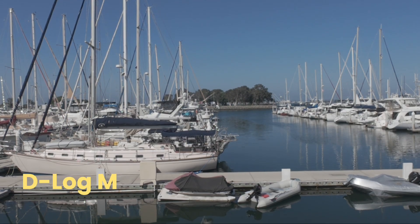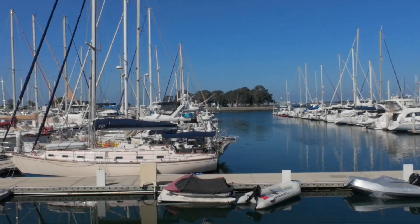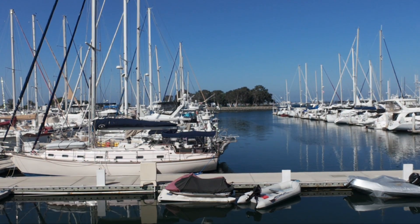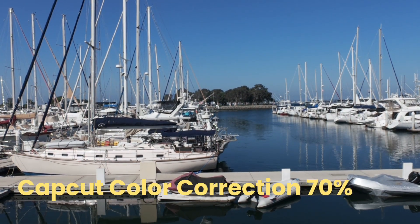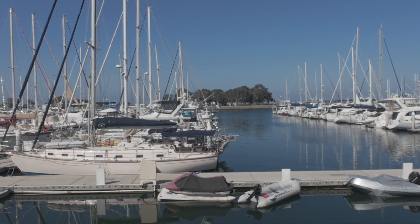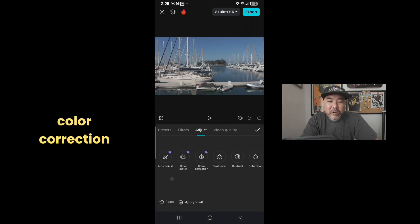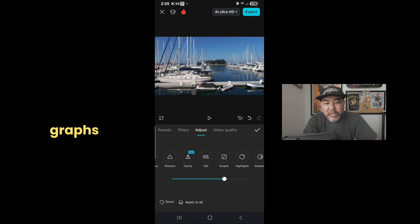First, figure out how you want your footage — it could be in D-Log M, REC 709 color recovery, or you could use the CapCut color correction. I like to drop it down to 70% with manual adjustments. In my case, I'm going to start with D-Log M, convert it, use the color correction, and again drop it down to 70%.